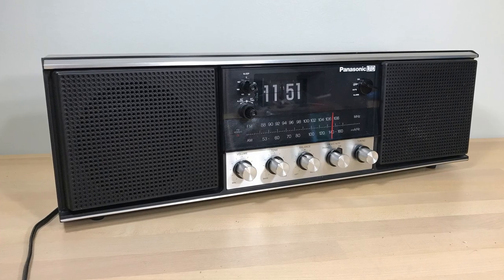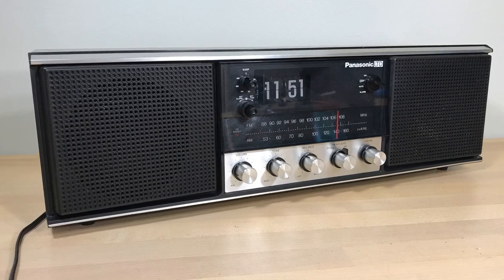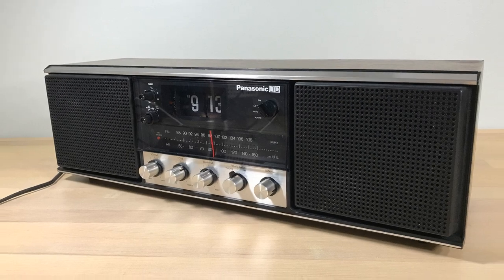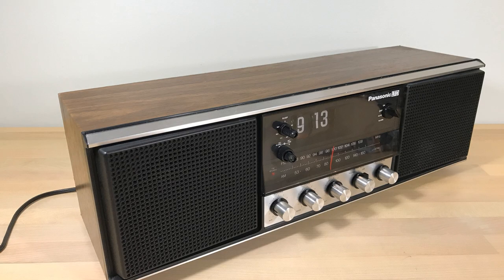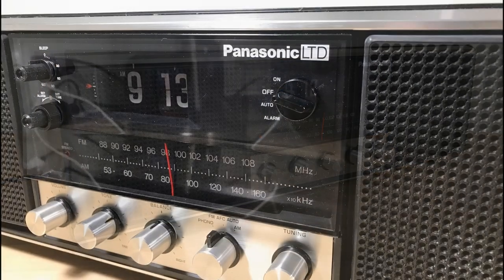Well, there it is — the Panasonic LTD RE-8345 flip clock boom box. It's been a struggle but I think it's worth it. Thanks for taking the time.